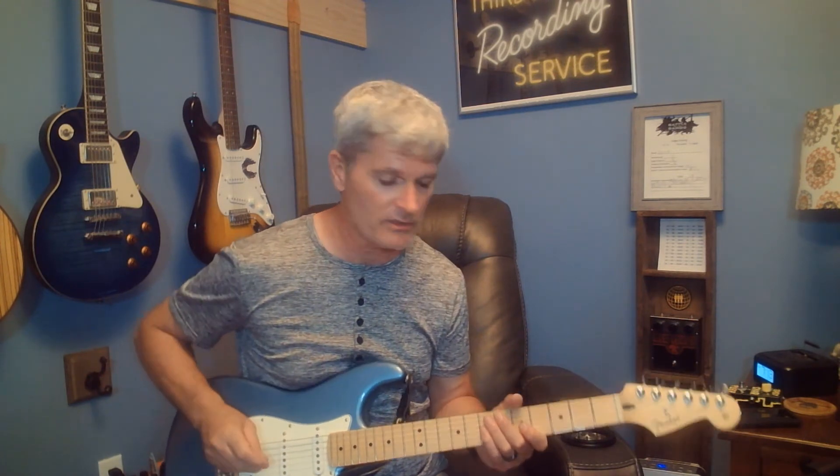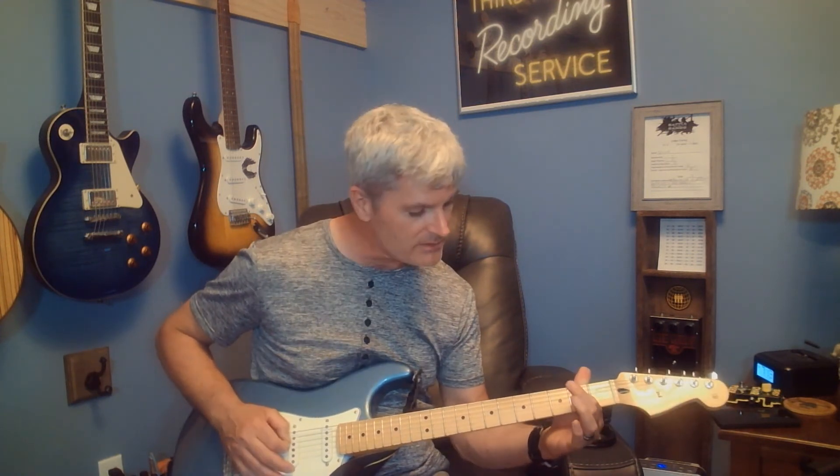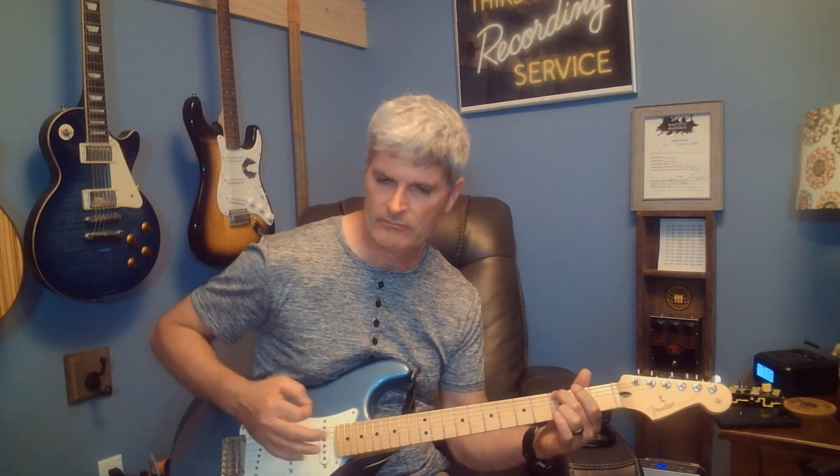The guitar solo starts every time with a double hit on that E power chord. It has section one and section two — section one is done four times, section two is done four times. Section one is always the same. Here's section one: double hit on the E power chord, then bend up the G string on the second fret, hit it again on the second fret, release it, hit the D string on the second fret and release it, then resolve on the third fret of the E string, which is your G note.